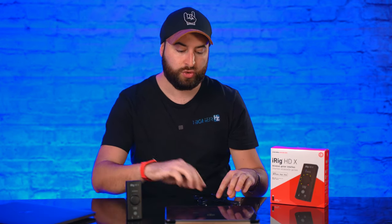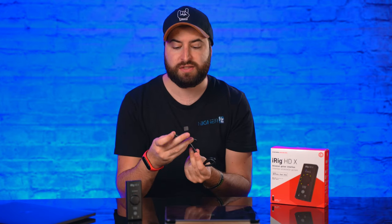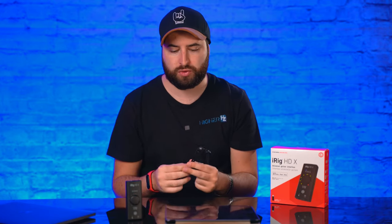This unit can be used with iPhone, iMac, desktop, and iPad, but it can also be used with Android. It comes with two different cables: one USB-C to Lightning, useful for connecting your iPhone and iPad, and also a USB-C to USB-C cable — for new iPhones with USB-C connection as well as Android phones.